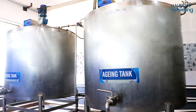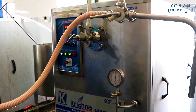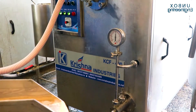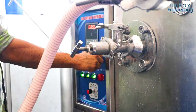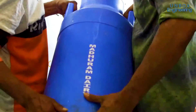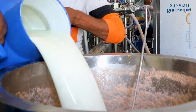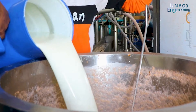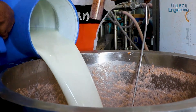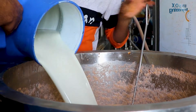After that, the ice cream is aged at 5 degrees Celsius for a minimum of 4 hours, or sometimes overnight. Then liquid flavours and colours are added before freezing. The mixture is frozen in continuous freezers and air is mixed in with it.